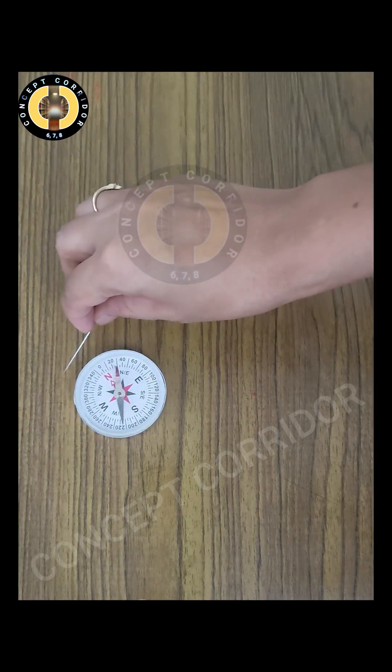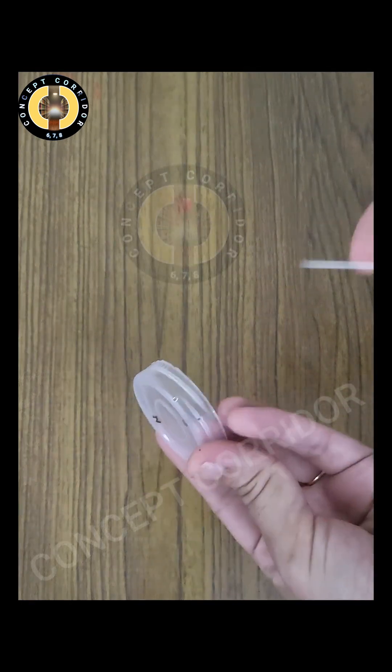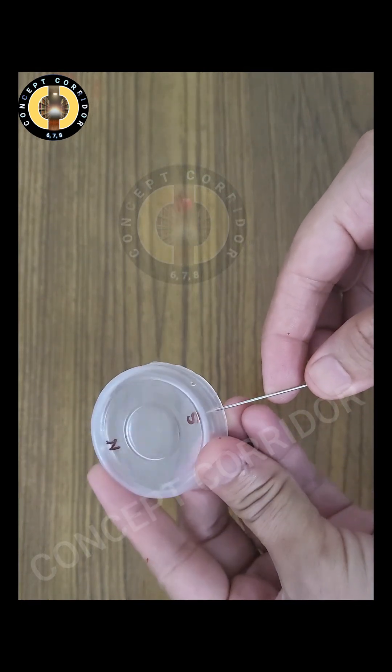Now let's check whether this needle is magnetized or not. Again bring it near the magnetic compass — you can see there is deflection. It shows that our needle is now magnetized. Take the bottle cap and put the needle again in the bottle cap.